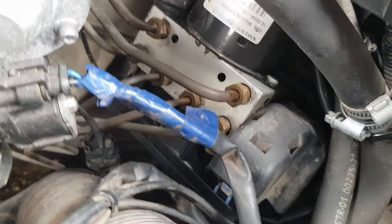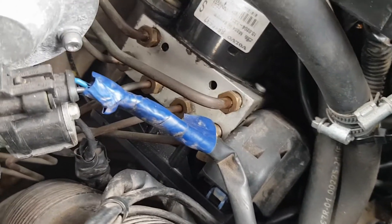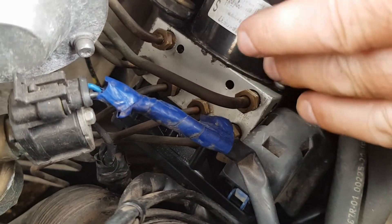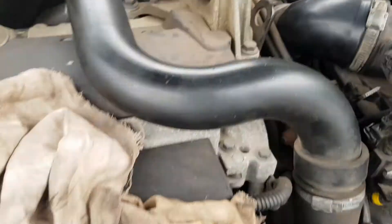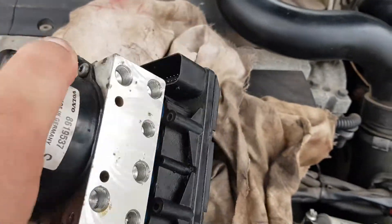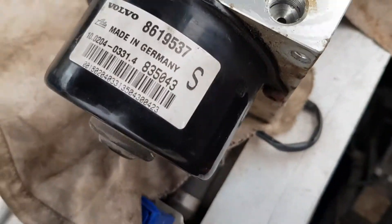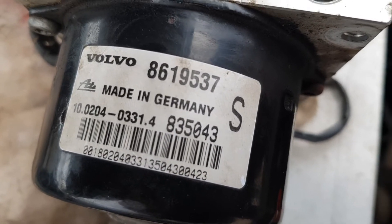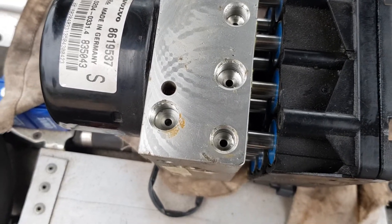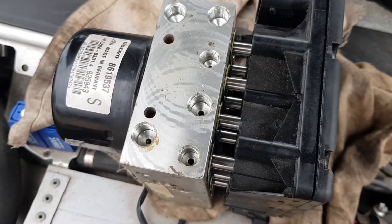This is the ABS unit. I got a replacement and I've changed this. There's the replacement I got — you can see the block there. There's the part number on it. A new one of these is very, very expensive. I got one off eBay for under £50 and thought, let's give it a try.